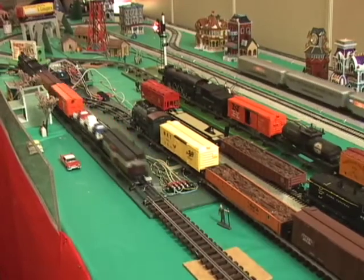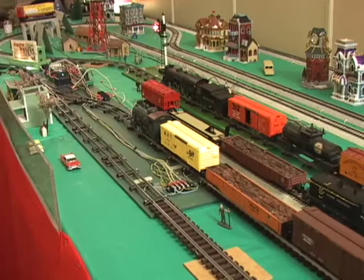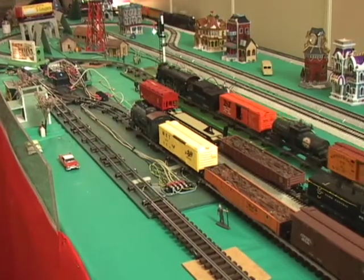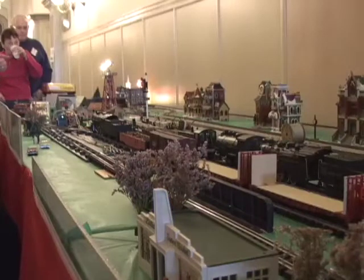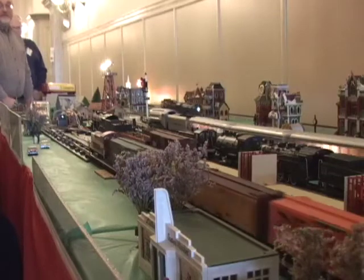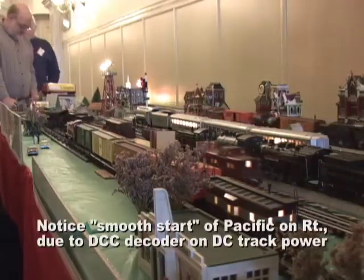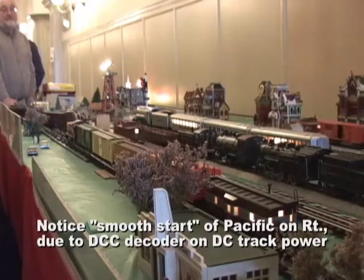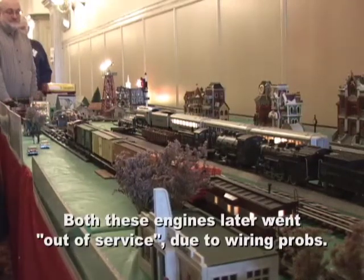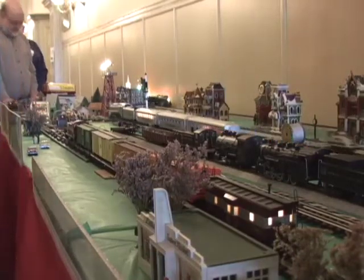The dock sider just came in and you can see the 080 pulled out. Now that train will make a loop around the layout and come back, and the dock sider will leave. The Canadian Pacific diesel pulled in on the passing siding, threw the power over to the right track, and the Pacific pulled out on the automatic passing siding. See the silver bullet stopped waiting at the automatic block in the center — just went green and it pulled out.